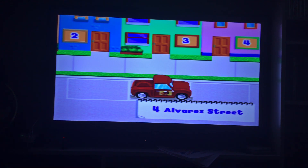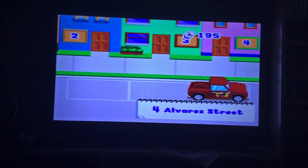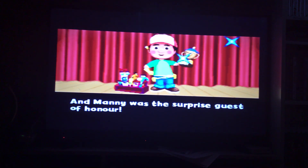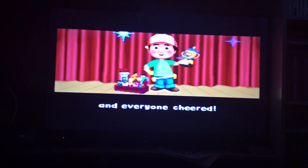Guide the truck by moving the joystick and press enter to confirm. I think this is number four. Let's see if Mr. Newlander is here. This is number four — Mr. Newlander is here! Yes, move in. This must be it — we are so brainy. Manny found Mr. Newlander at an awards ceremony, and Manny was the surprise guest of honor. Mr. Newlander gave Manny the good citizen trophy, and everyone cheered.